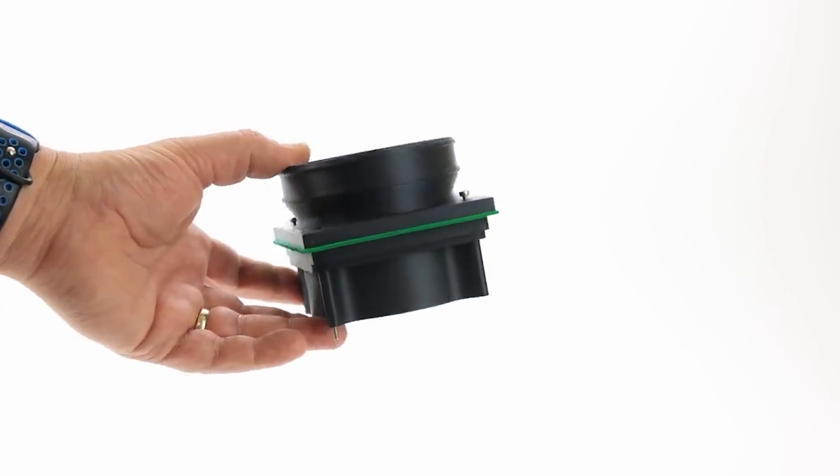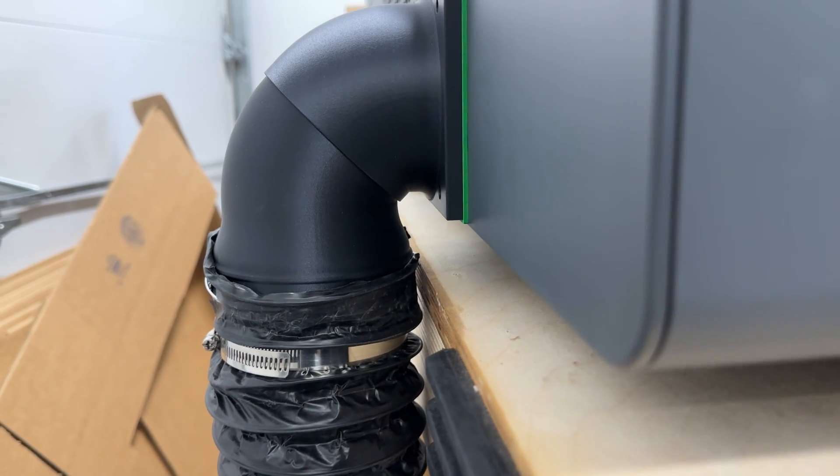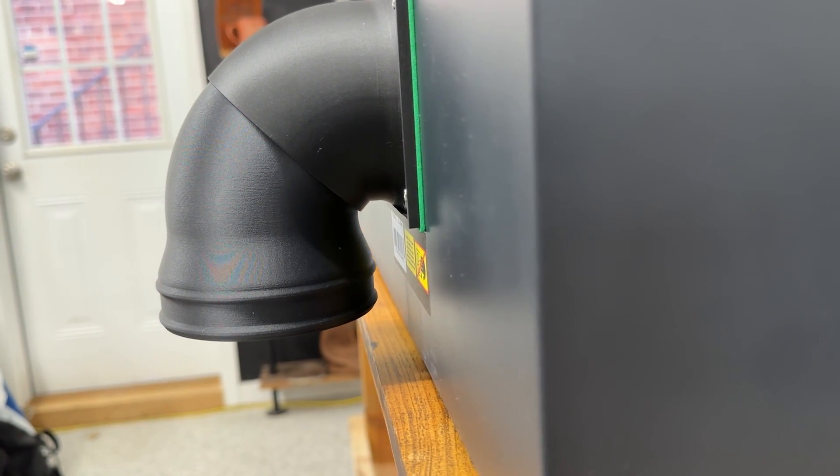The only thing I would have done differently is order the straight-end adapter instead of the vertical. That's because without the riser base installed, you don't get a lot of clearance above the tabletop, so you need to make sure your laser is close to the back edge of the table so the ducting has more space to fit. If you have the riser base installed, using the vertical adapter would have no clearance issues at all. Not a huge issue, just something I didn't think about before ordering.